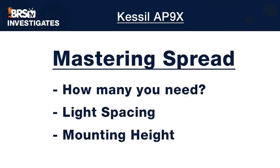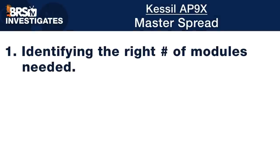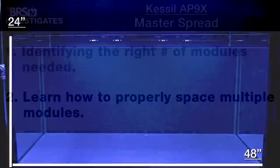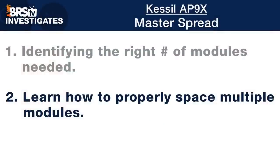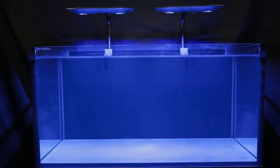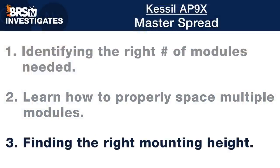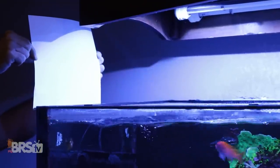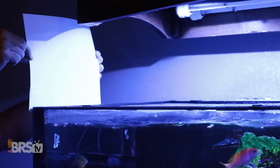So with that, let's dive into today's testing, which we'll use later to create our template starting point settings that you can use for your own tank. That begins with three aspects of spread: how many AP9Xs we recommend for 24-inch by 24-inch and 48-inch by 24-inch coverage areas, how to space two AP9Xs optimally over a 48-inch area for the most even light distribution, and the ideal mounting height to achieve the best spread without losing too much light outside the tank.